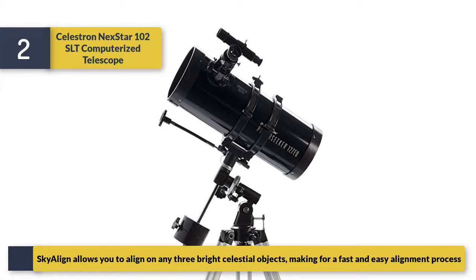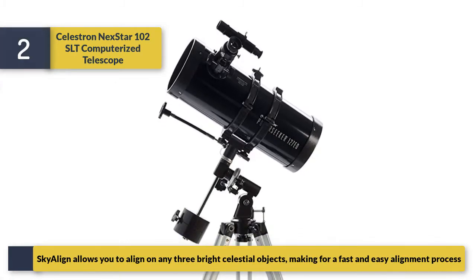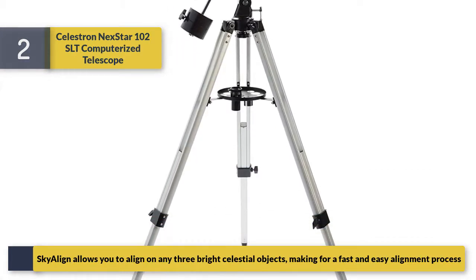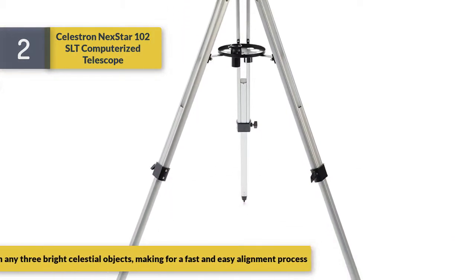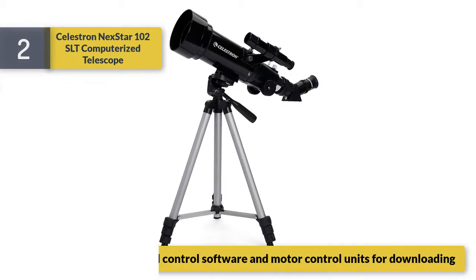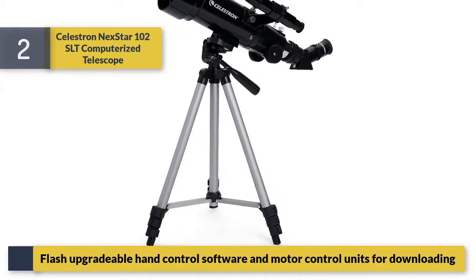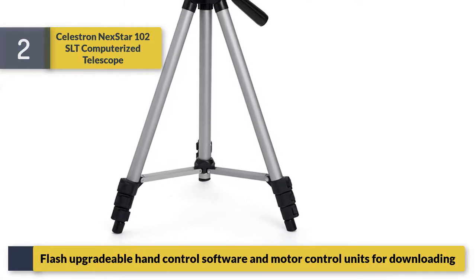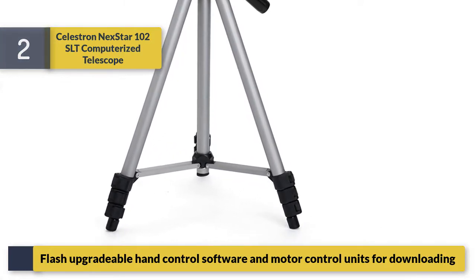SkyAlign allows you to align on any three bright celestial objects, making for a fast and easy alignment process. Features flash-upgradeable hand control software and motor control units for downloading updates.